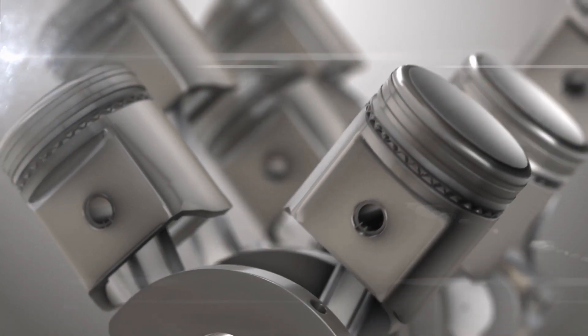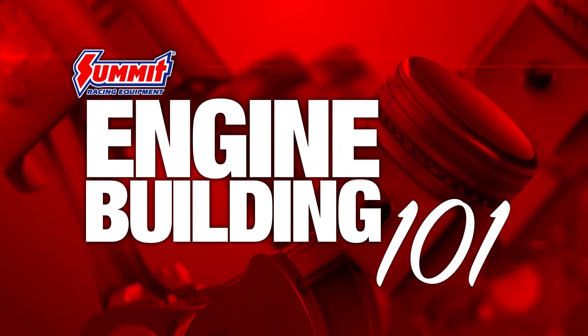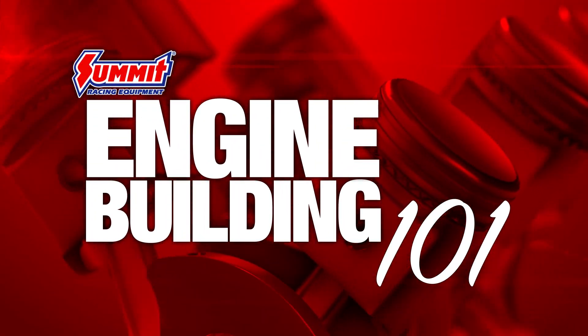Now that we've got our long block assembled and the heads have been torqued down for the final time, this is a good time to show you how to set up your lifter preload. Any time you're running a cam with more lift, you may even need two different push rod lengths in one engine if you have a big split between the lift on the intake lobe and the exhaust lobe. This is because with more lift you're going to have a smaller base circle.